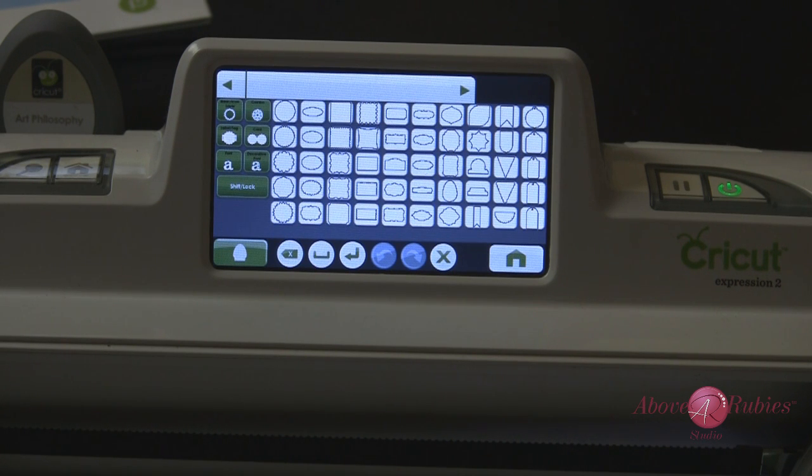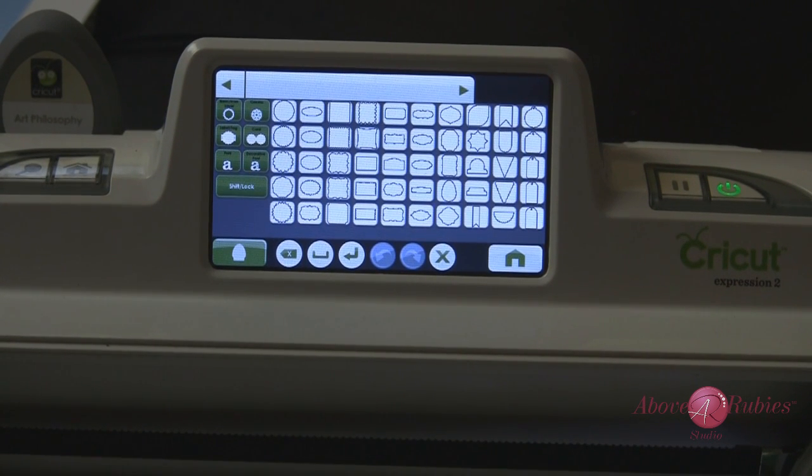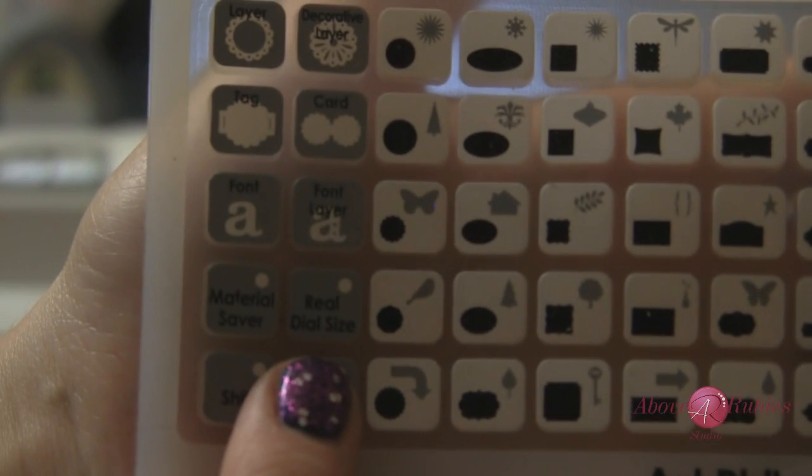This question comes up a lot. Even when you're talking about the regular Cricut Expression, the Gypsy, or many other ProvoCraft machines, you'll see on the overlays and on the Gypsy screen a little button called Real Dial Size. On the overlays — this one is from the Art Philosophy cartridge — you'll see a little icon called Real Dial Size.